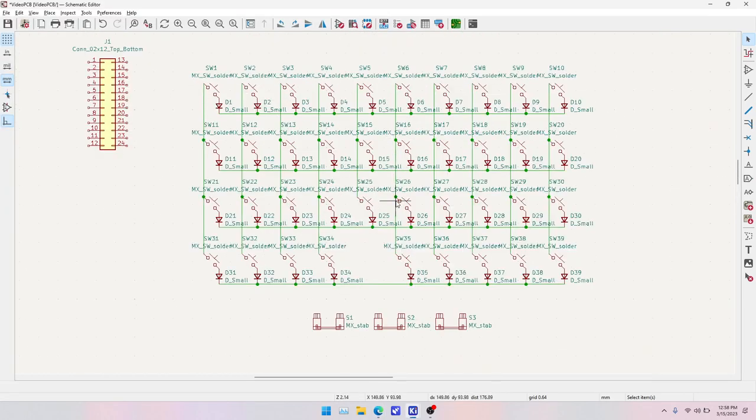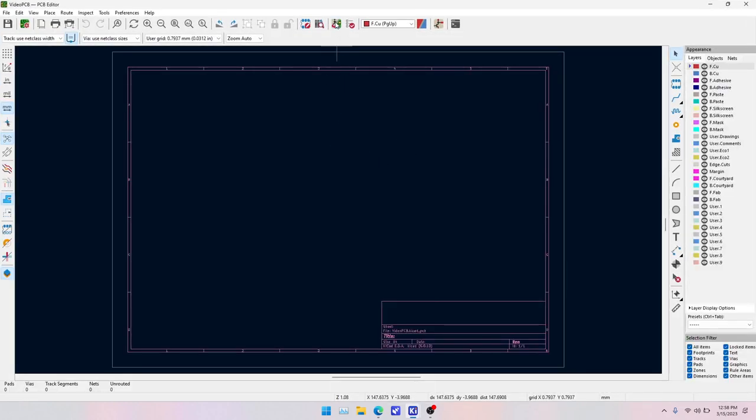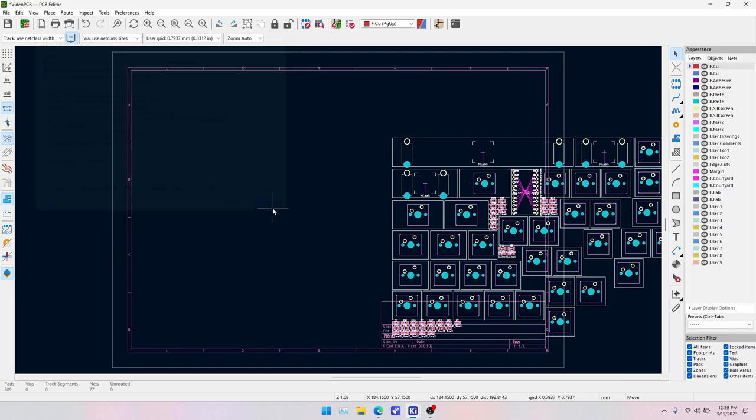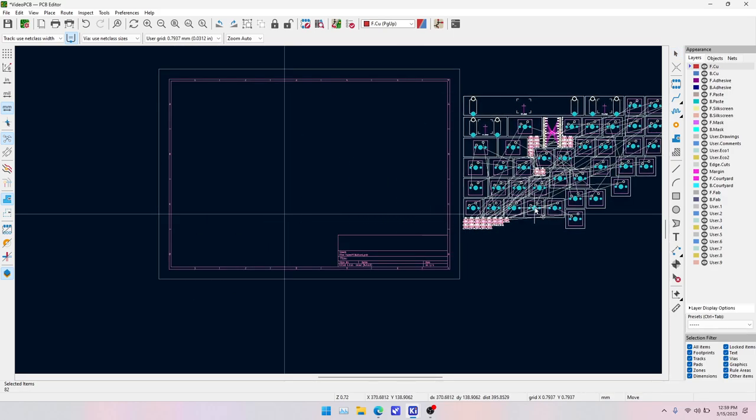Until we wire the matrix we're done with the schematic, so let's save with Ctrl-S and open the PCB using the green button or from the KiCad main window. We can update the PCB from the schematic using the half-tan half-green button, or just press F8. Keep all three checkboxes checked to keep the schematic and PCB in sync. Hit Update PCB — it populates things without overlap but not in the right order, so we'll hit M to move everything off-screen while we get things in order.